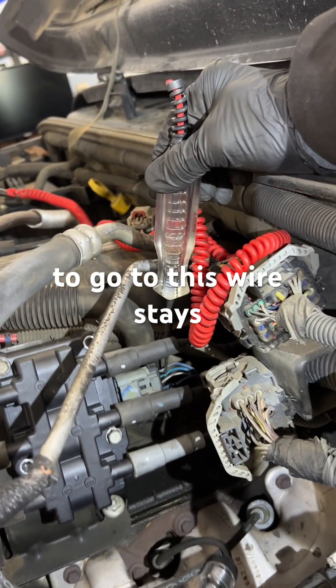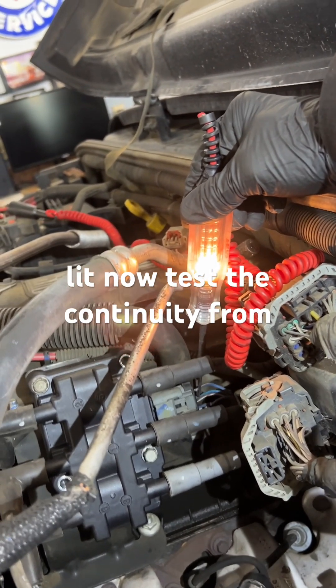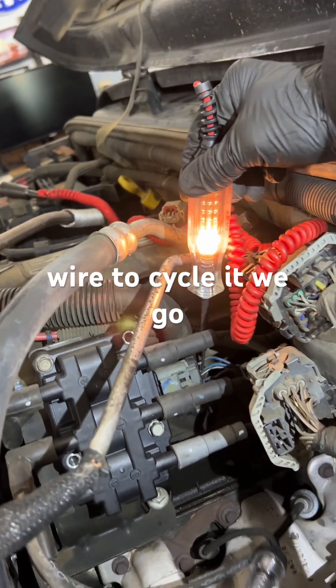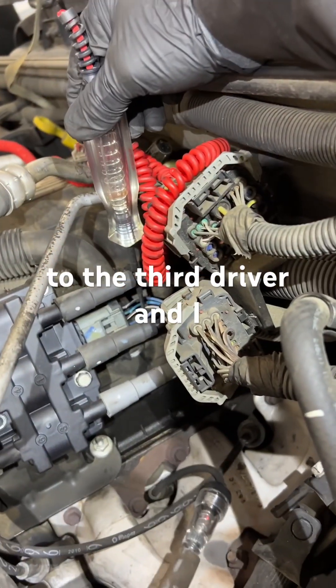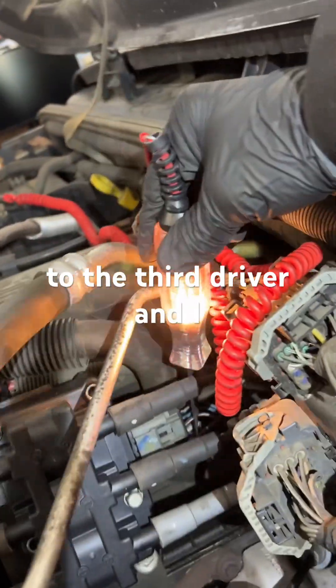That flashing tells you that the computer is sending a ground to cycle 12 volts to the coil. Now I'm going to go to this second wire — it stays lit. I'll test the continuity from that wire to the computer, so the computer is not grounding that wire to cycle it.